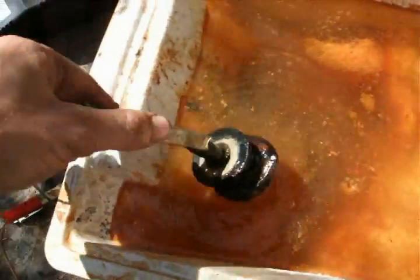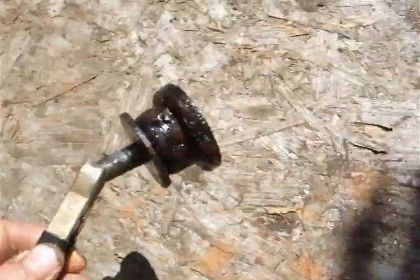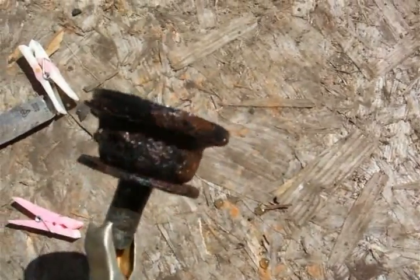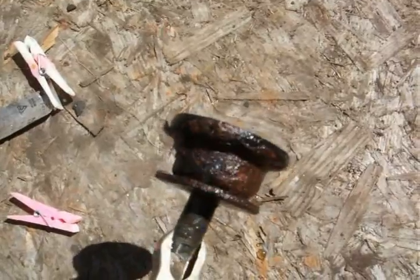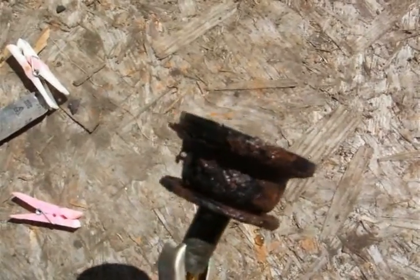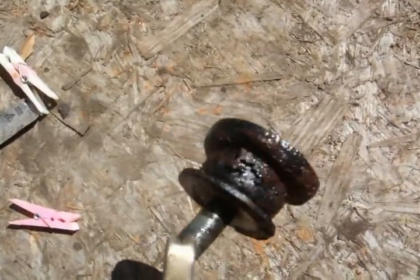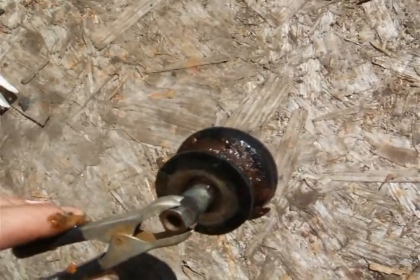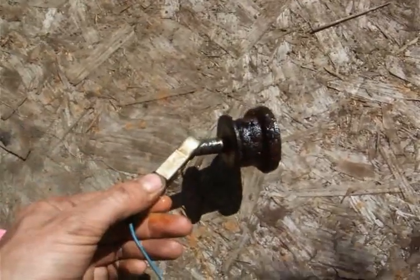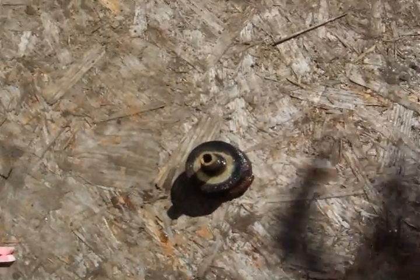And this is the part. Sorry, the lighting's awful. Can you make that out? It doesn't look a lot different at the moment, though it does look slightly different. What's happened is all that rust that you can see is now loose — it was really well attached before; you saw I couldn't really scratch it off. So I'm going to put the camera back on the stand and give it a quick wire brush and see what happens.